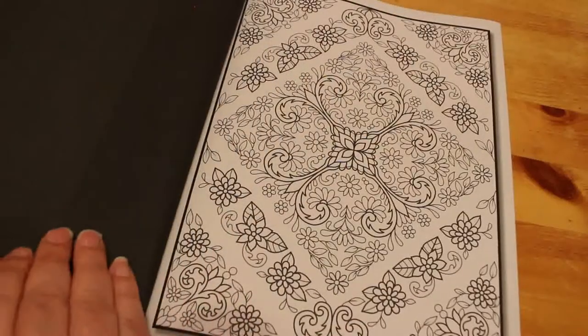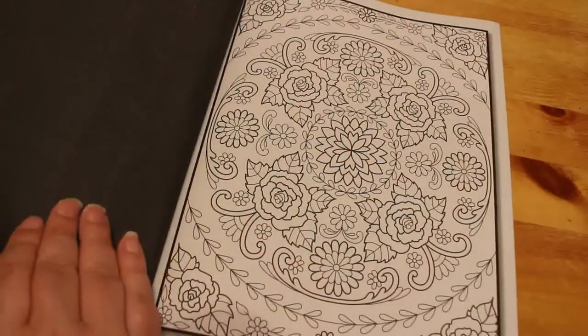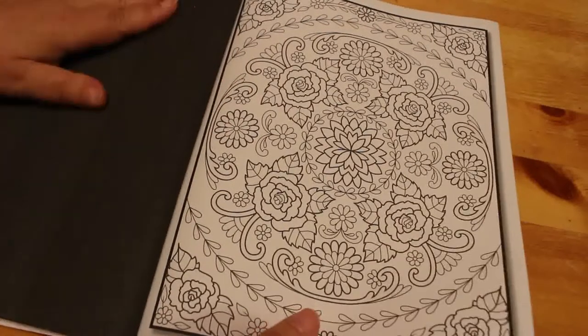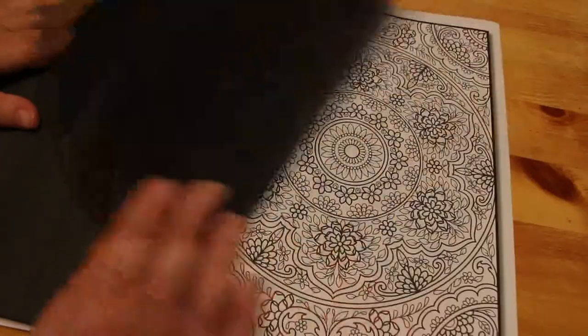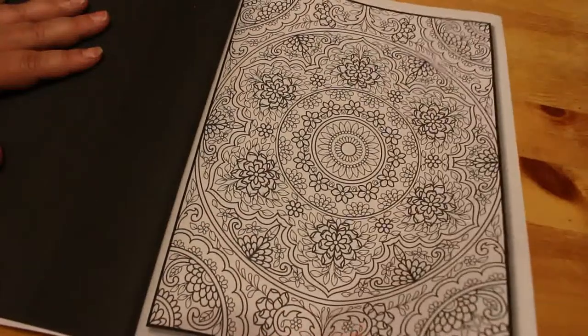These are absolutely gorgeous patterns. It never ceases to amaze me how good these Jade Summer books are. I've got 40 or so of them and I still haven't touched the tip of the iceberg. Some of them are no longer available, which is a shame. They don't reprint them once they've run out — they don't reissue them. I think that's a shame because there is a lot of call for some of the earlier ones.